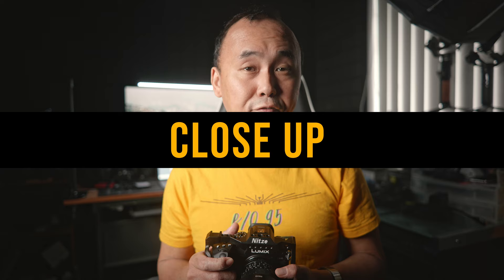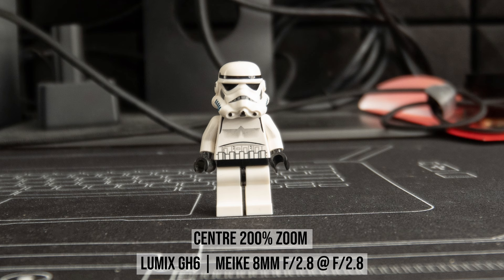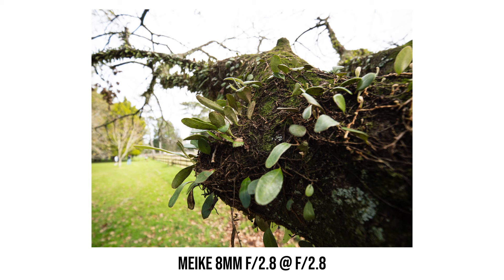The minimum focus distance is approximately 25cm (10 inches), which is not bad. Because it's a wide-angle lens, the maximum magnification ratio is just about average, around 0.1x equivalent. Image sharpness at the minimum focus distance looks okay at f2.8. The depth of field is not super narrow even at the minimum focus distance at f2.8, so you don't need to stop down much if you just need a foreground object in focus. On the flip side, you can't really dissolve the background much, so I won't talk about bokeh in this review.